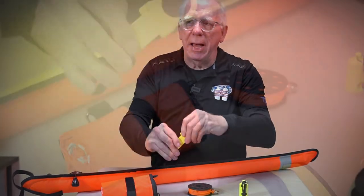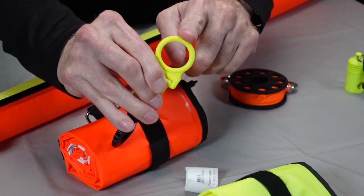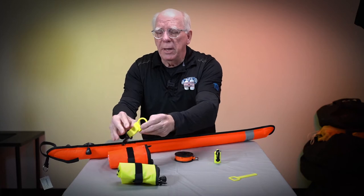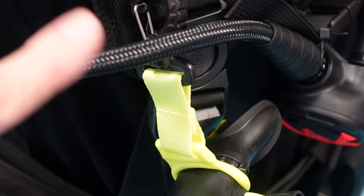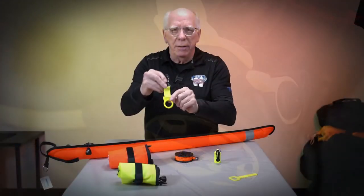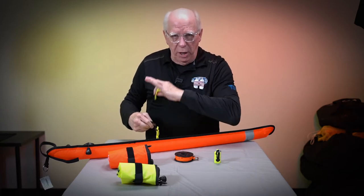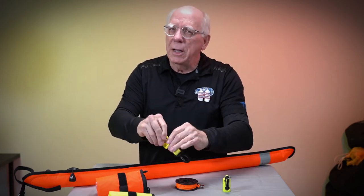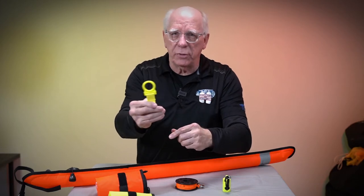A step up the line is this one, which has a clip-on and also an opening to put around the mouthpiece of the octo. This is much thicker and much sturdier. Many times people will put this on their octo and clip it onto their BC. When they're done with their dive, they'll unclip it from the BC and leave the octo holder on the octo. Other times, people will leave this on the BC and take the octo out of it — a couple of different ways to do it. It costs a little more but is a lot sturdier and will last a lot longer.